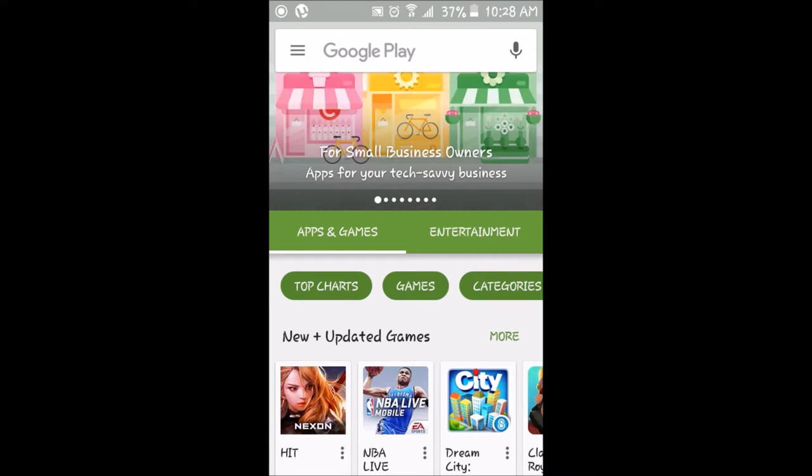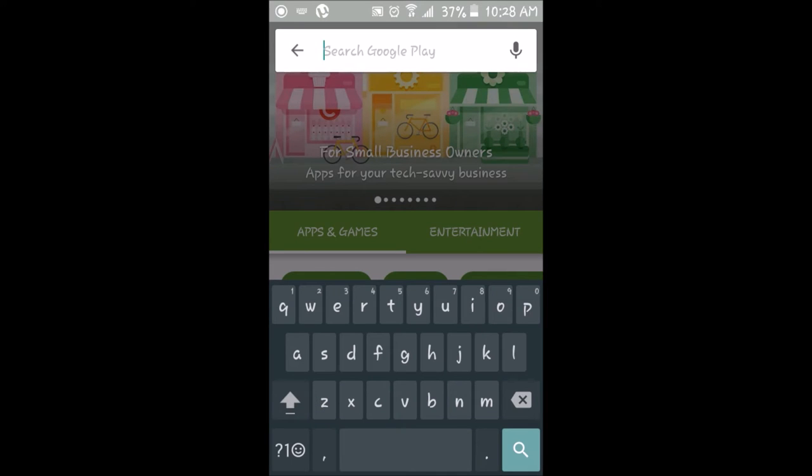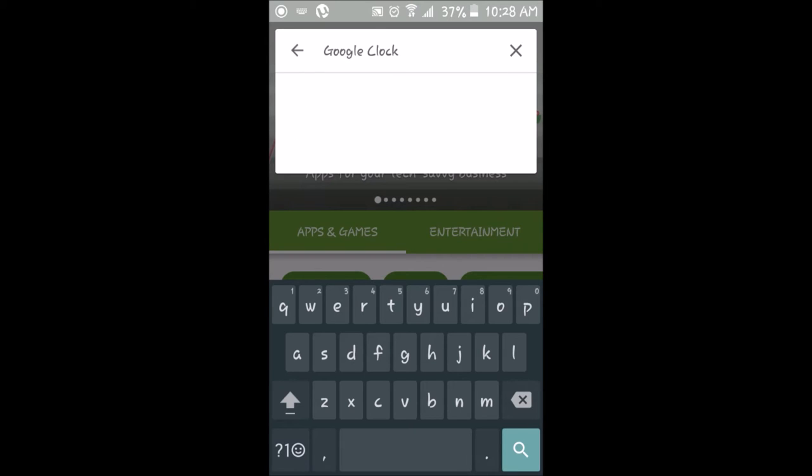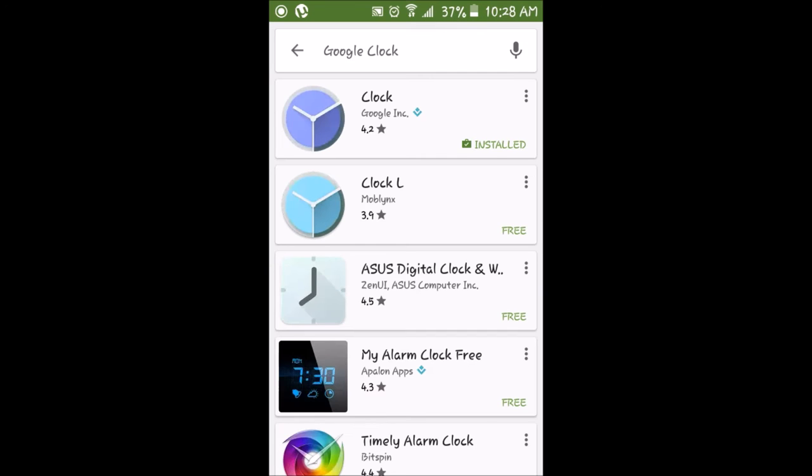Once you're in the Google Play Store, go to the search bar. Once you're in the Google search bar, what you want to do is type in Google Clock. It's already in my search history, so I'm going to click on that. Once you've been brought to this page, what you want to do is click on the first app that says Clock by Google Inc.